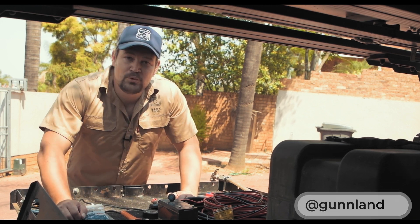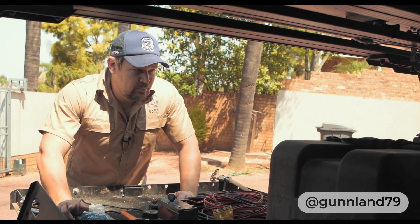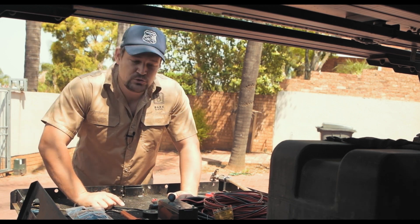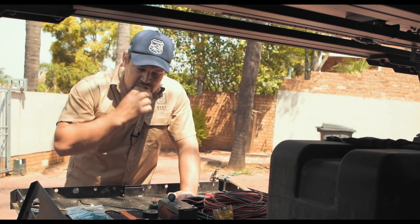What's up guys, it's Kenneth from Gundon Explores. Today I'm going to be installing an LED light on my car. I had the idea to make a quick tutorial video for you guys just to show you how to wire up a rocker switch.